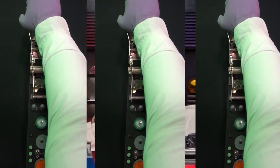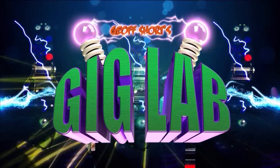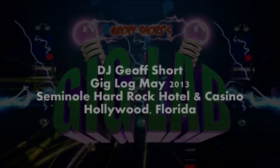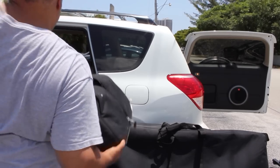This is the Gig Lab. The doctor is in. Here it is — today is my very first DJ gig down here in Florida. I'm DJing for a wedding at the Seminole Hard Rock Hotel here in Florida, and I don't even know where that is. But I'm excited to be in the gig mode here in Florida. It's a great thing to get back in the mix. I've been missing it. A couple other challenges with this particular gig.